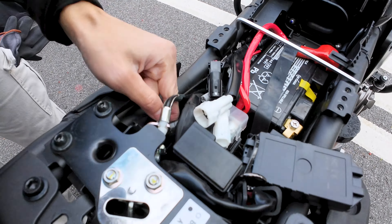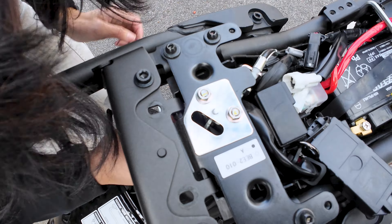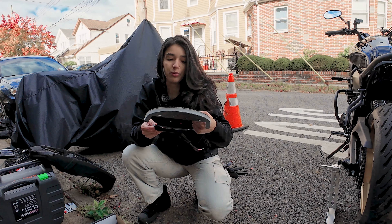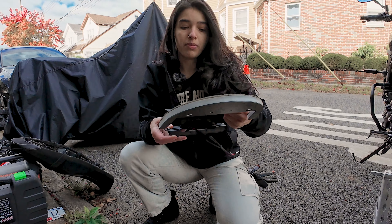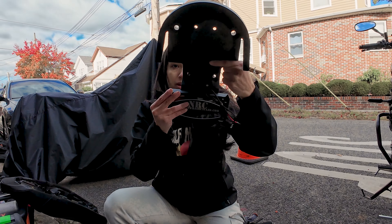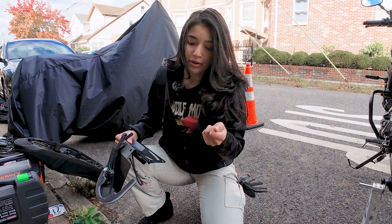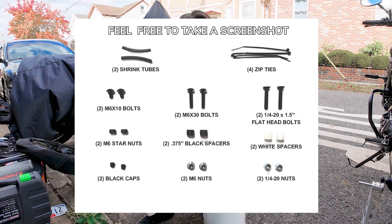Before we move on, I just wanted to mention I did get the tuck version of the fender eliminator kit, which means that the plate will be tucked in instead of sticking out. For the next step, we're going to be connecting the NRC plate to the belly pan. We'll be using the M6 by 10 bolts included with the star nuts. I did create a picture diagram of the screws just to stay organized beforehand — I'll include that on screen.